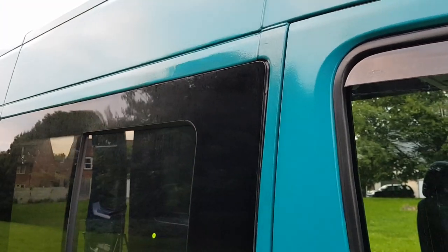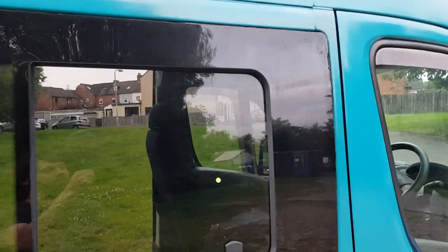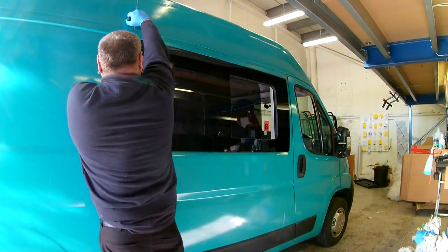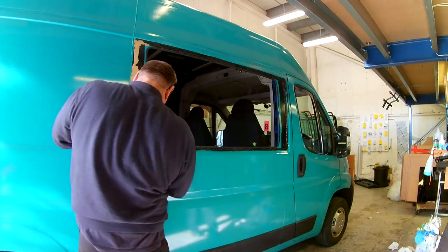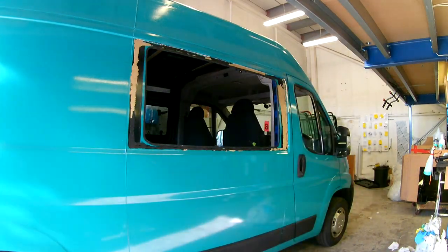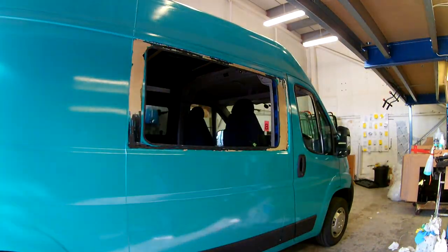Whilst waiting for the replacement window, I had to make the existing one watertight - so it was PU40 to the rescue again. Because the window wasn't flush to the body of the van it was a messy, unsightly job, but once done we had a watertight van again. I really didn't fancy removing it myself, so I found my local National Windscreens and they quoted me £60 to remove it. When the new window arrived, that's where I took it. The money refunded by Just Campers more than covered the cost. Once you factor in new window bonds, the removal tool, and the time it would take me - £60 to experts who know exactly what they're doing was money well spent. They had the old window out and the new one installed in less than 25 minutes.